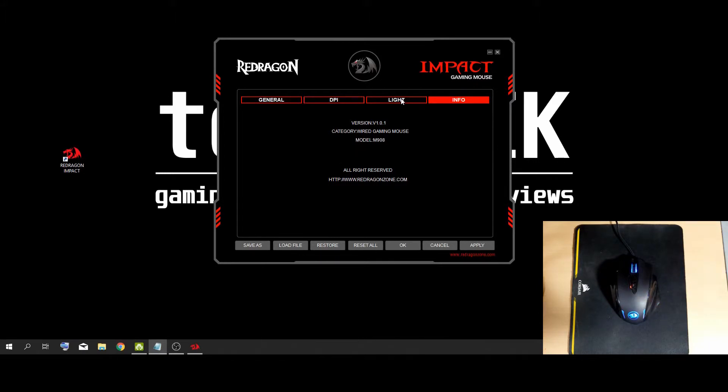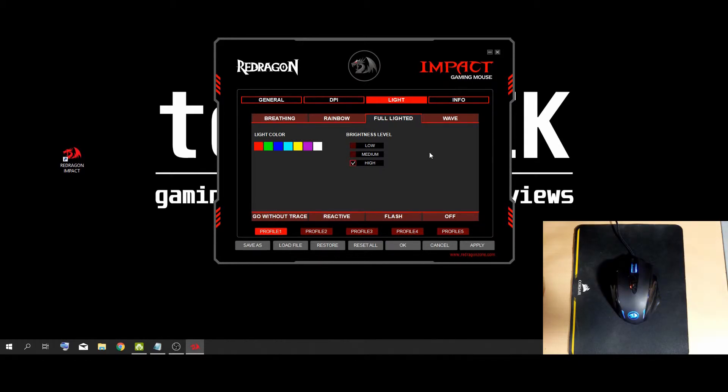Let's check out the lighting tab — this is one of the tabs you'll probably spend a lot of time in, unless you know exactly what you want already. Starting with fully lighted, you just get a solid color where you're able to change the brightness. I'll just go through a few colors by clicking on the color you'd like, then hit apply, and that will apply it to your selected profile.